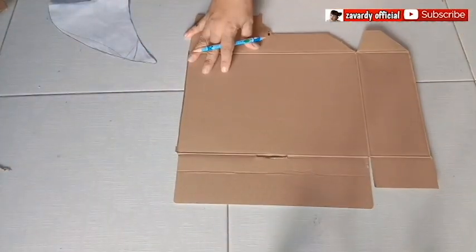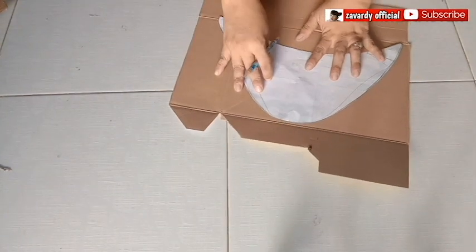Since I have plenty of milk boxes, so why not reuse it? Trace and cut the pattern.